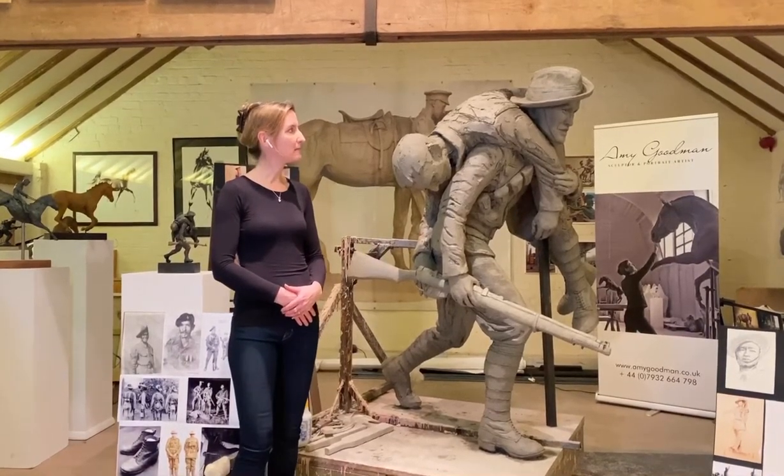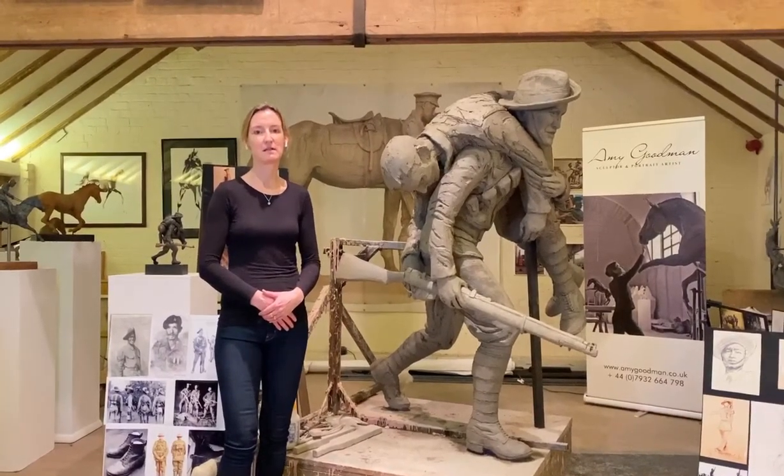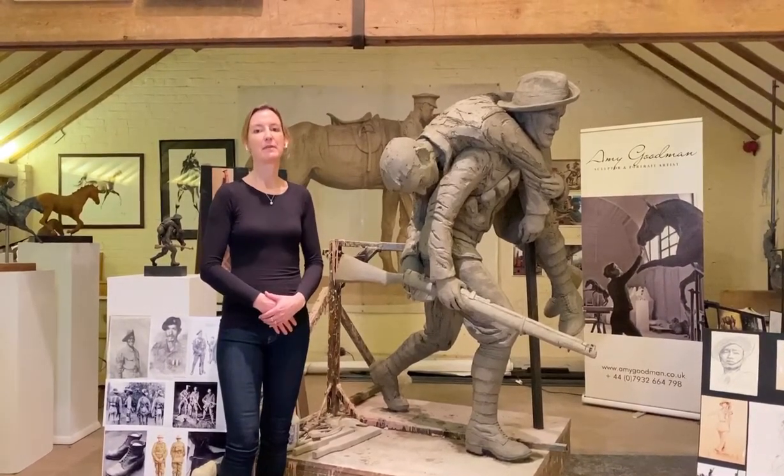And they will be unveiled in Princess Gardens, Aldershot, later this year, so that will be very exciting. Please stay safe and well. Thank you.